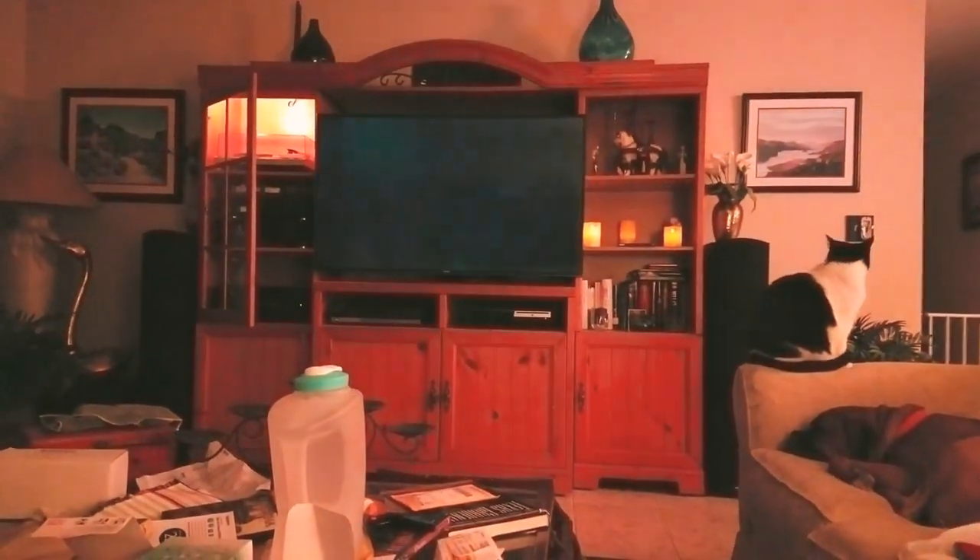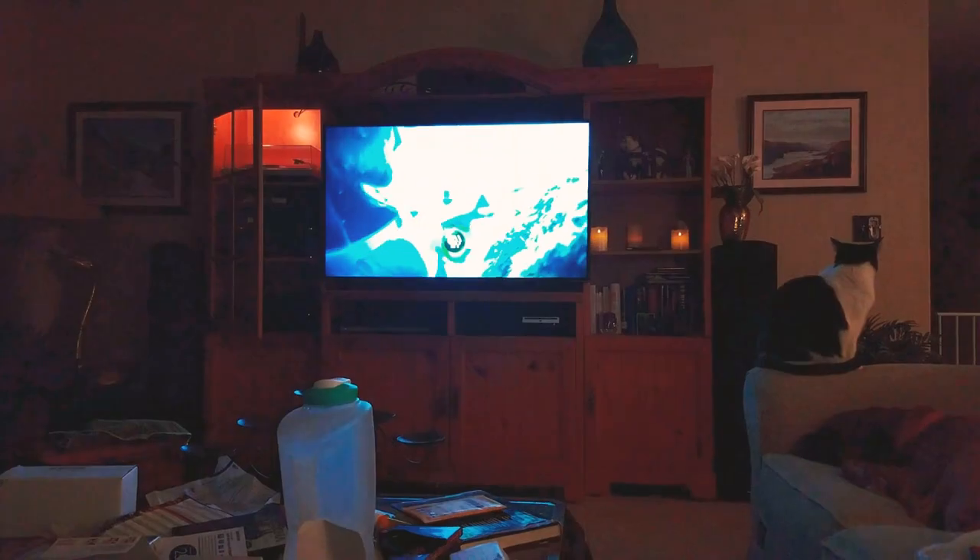Then it's going to load up on the TV in full stereo sound and everything. There you go — that would be the latest episode of Queen Elizabeth. I guess that's what you're watching.